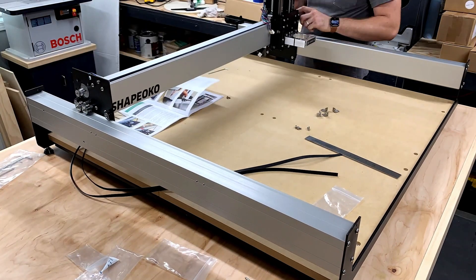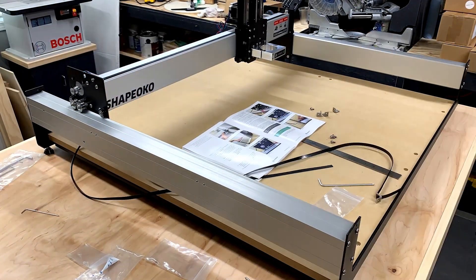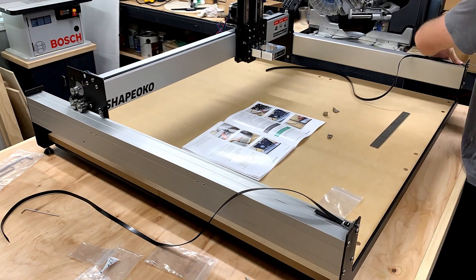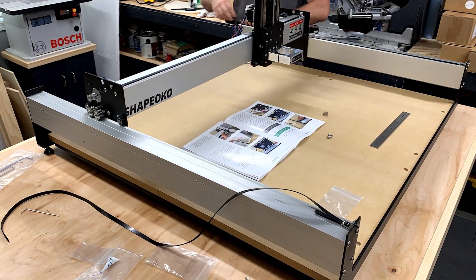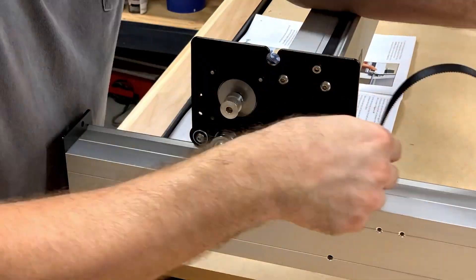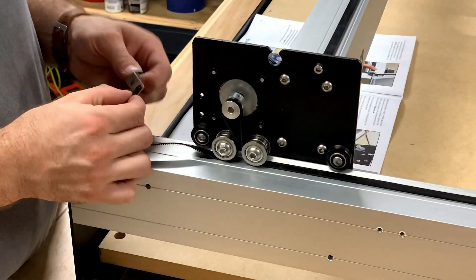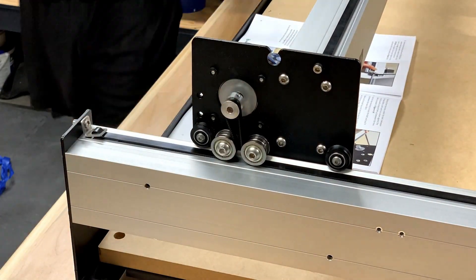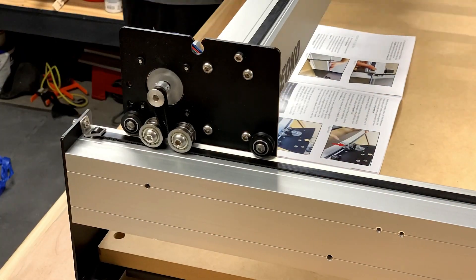We're tightening the belts now. There's a lot of controversy about how tight to make them — is there a certain measurement? Not really. It's more or less like a guitar string; you've got to feel for it. There is some measurement guidance and gauges available on forums online, but really all you're trying to do is make it tight so it doesn't wobble around, but not so tight that it's stressing the motor.